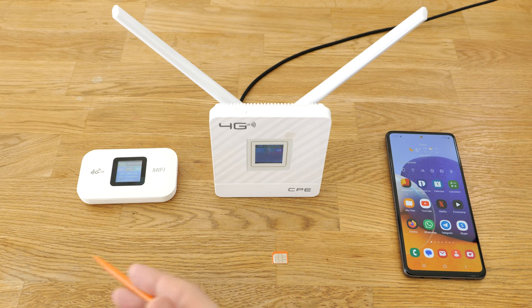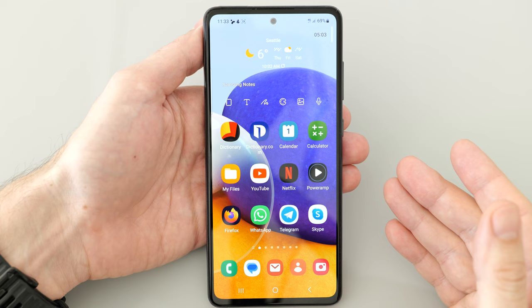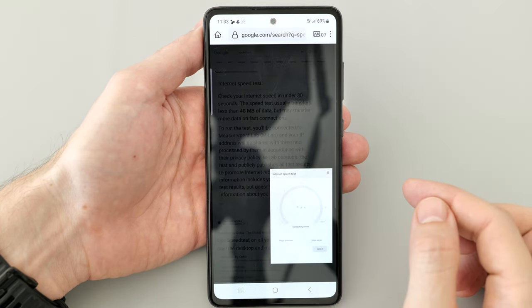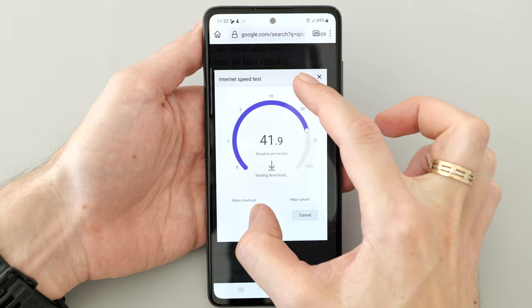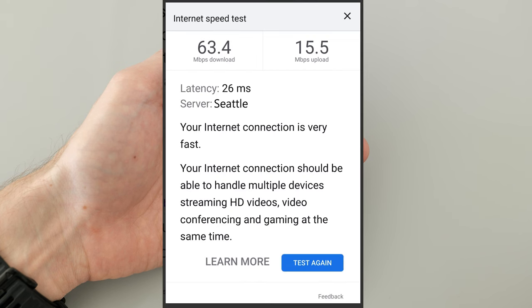I'm going to use the same 4G SIM card across all devices. First, let's check the internet speed the phone gets directly from the mobile network, which we'll use as a reference speed. I won't use any dedicated benchmark apps – we'll run the test through the browser. We're getting about 63 Mbps download and 15 Mbps upload with a latency of 26 milliseconds.